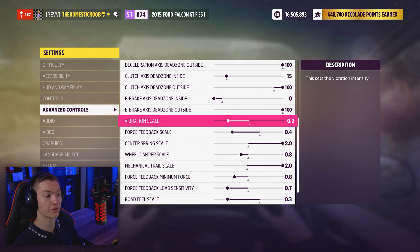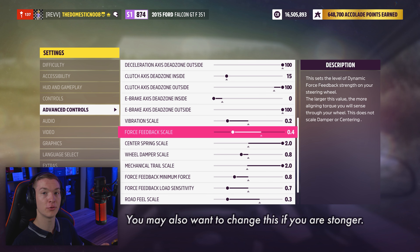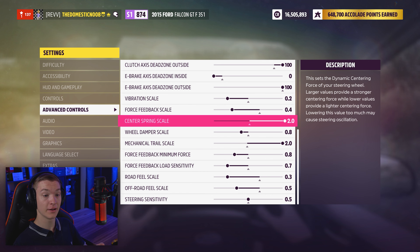Here is where I've done some serious changes. The vibration scale is now at 0.2, because it feels a bit too jarring at the stock amount. With the force feedback, I've got it at 0.4 — much lower than standard because I also feel that is too jarring at stock. With the center spring scale, I've got it set at 2. The description says this sets the dynamic centering force of your steering wheel — larger values provide a stronger centering force while lower values provide a lighter centering force. Lowering it may cause steering oscillation. Because I turned down the vibration and force feedback, turning this up makes the car feel more realistic; if you turn it down, it'll probably feel a little too floaty.